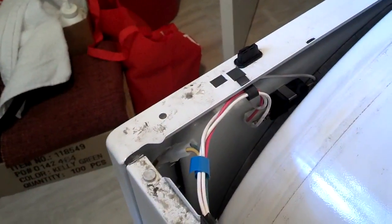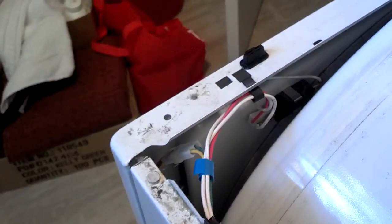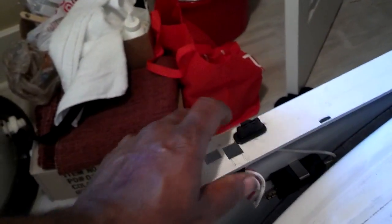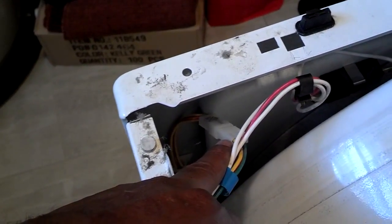So I actually pulled the screws out and let it down a little bit, and then I unplugged the wires. I got a door switch wire here that comes off. I release this clip by pushing that in there, and I unplugged this wire here on the front that goes down the front of the door.